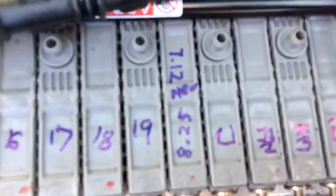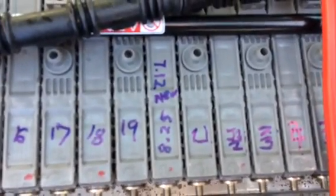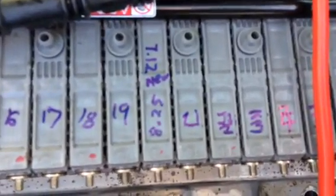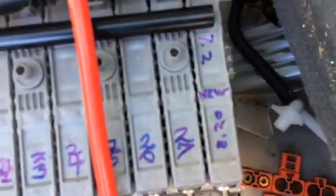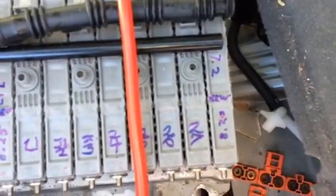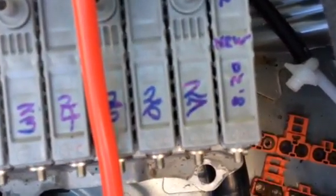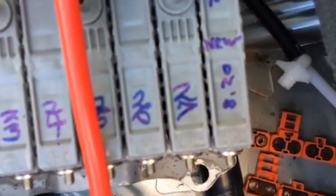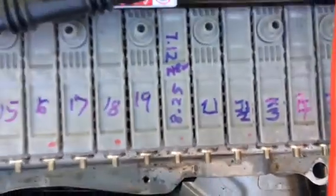The Prius batteries he gave me had sat for two years, so they stabilized at 7.12 volts. After I boosted them up, they came out to 8.12 volts each and stabilized. So I changed only two cells: cell number 20 and cell number 28. Cell number 20 stabilized at 8.2 volts and cell number 28 stabilized at 8.25 volts.